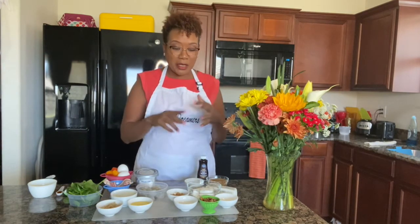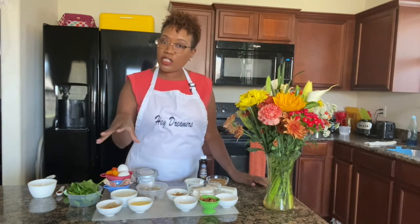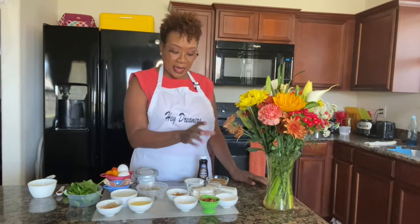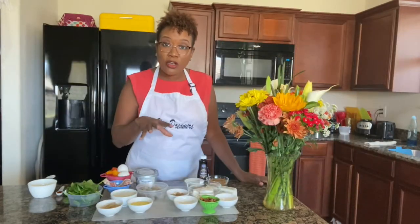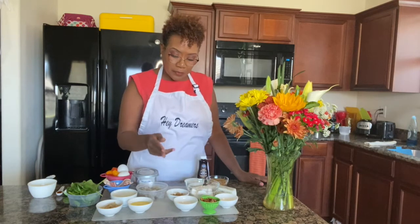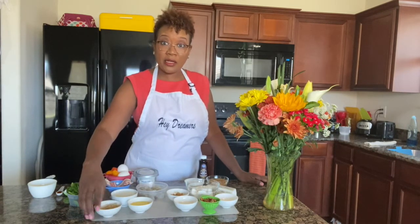But today what we're going to do is make banana nut pancakes from scratch — yes, from scratch. All the videos I've done, my waffle mix and pancake mix have always been a complete mix that I add things to, but today the recipe calls for a pancake from scratch because it's such a specialty pancake. I'm also going to do an omelet, make some homemade whipped cream, and homemade syrup as well.